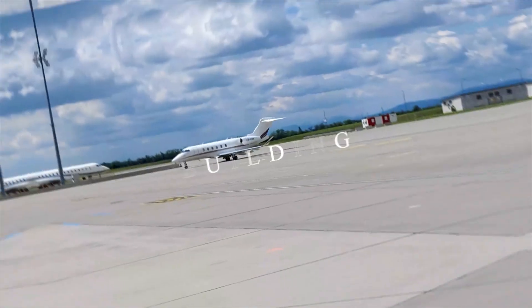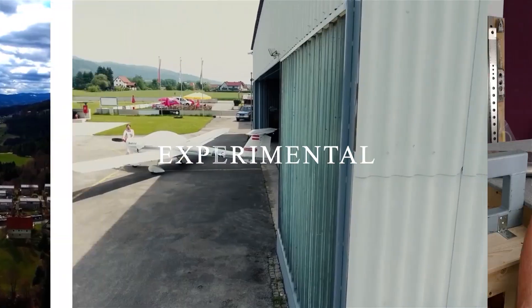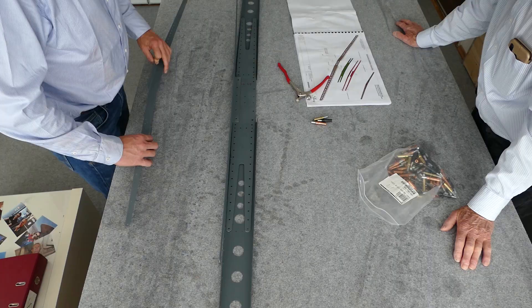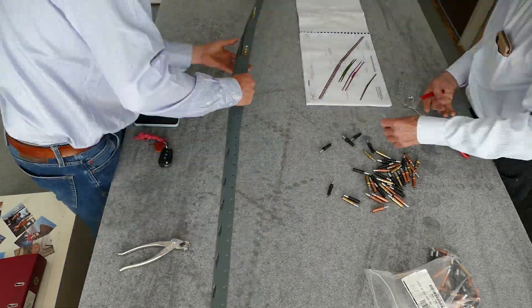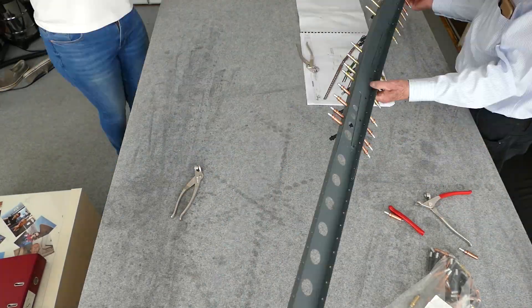The parts are prepared and the rivet gun is loaded. In today's episode we are going to build the horizontal and vertical stabilizer — exactly one year after I ordered my kit, it's time to pull the first rivets. I have done all the preparations: all the parts are dimpled, deburred and primed, so the next step is to click all the parts together. I have to make a last check on the manual, click everything together, and then we are pulling the first rivets — a really exciting moment.